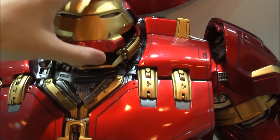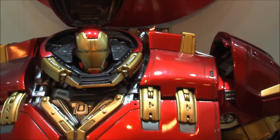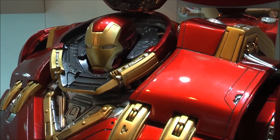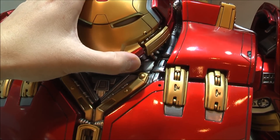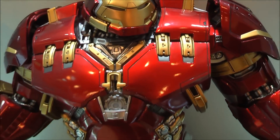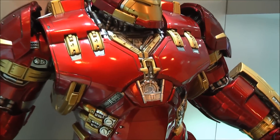Let's open up the helmet of this Hulk Buster. This is a 1/4 scale Hulk Buster. You can see the helmet opens up to show the Mark 43 helmet below. This can swivel and that can light up as well. It has a little bit of movement as you can see. It is a statue so you're not going to have any articulation, but the detail is really impressive.